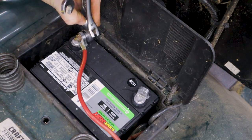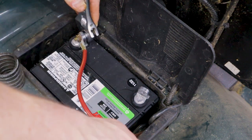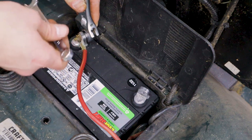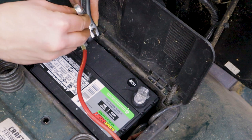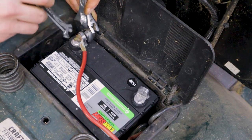It's always good to remember, especially when working with the positive battery terminal, that you're going to be using metal tools, and the body of the lawnmower is metal. It is painted, which should give you a little insulation, but you want to avoid touching anything metal and especially avoid hitting the negative terminal with your wrench, because it will arc — usually not enough to cause any major problems, but enough to give your heart a little jump.